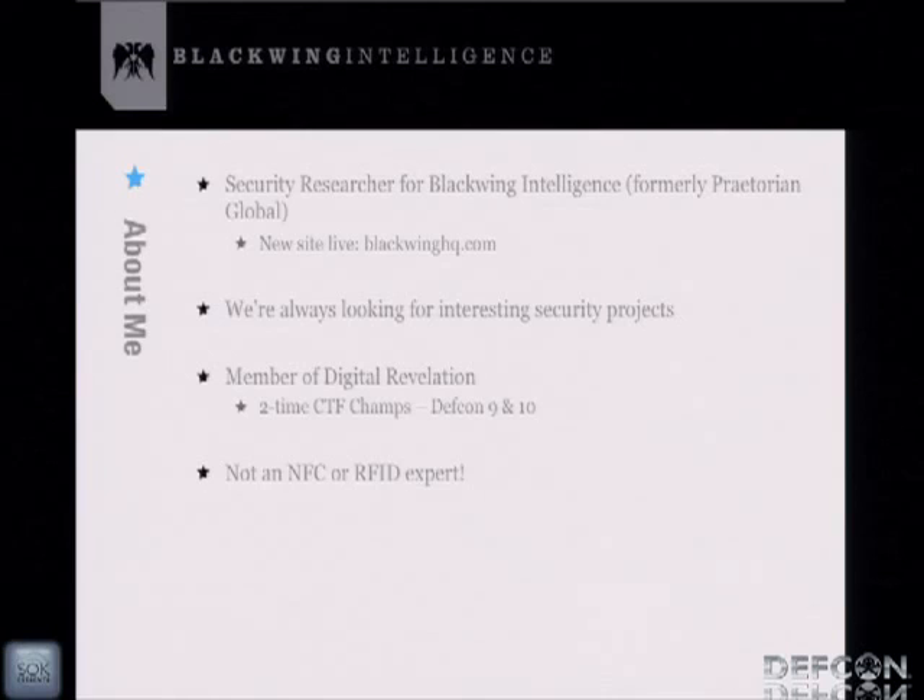We're a small boutique security firm and we just relaunched our website this week at blackwinghq.com. We're always looking for interesting security projects, so if you want to contact us and have us break stuff for you, feel free. I'm also a member of Digital Revelation, a two-time DEF CON CTF championship team. We won one of the first black badges at DEF CON 10. I think it was me who gave DT the idea of lifetime membership for anyone with a black badge — so you can thank me for that.